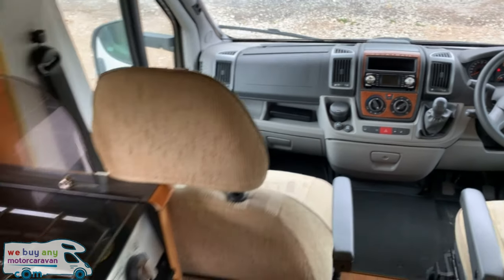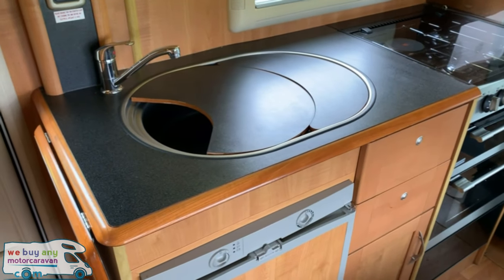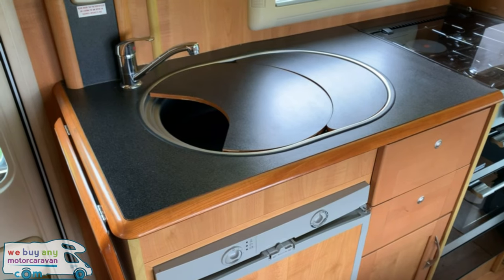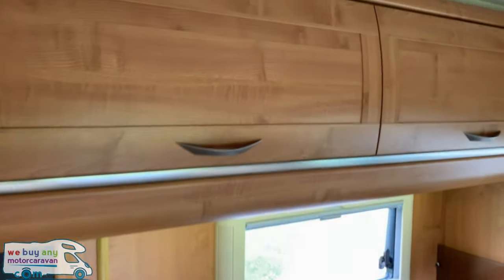Spinning around we have the kitchen with four hob burner, fridge, sink, and storage above and below.